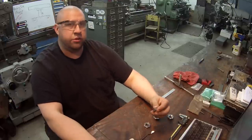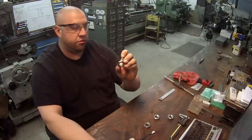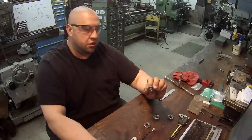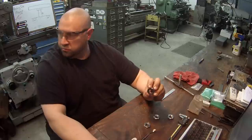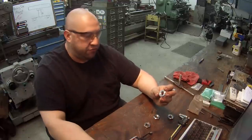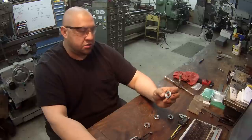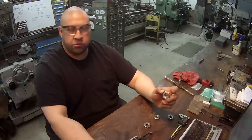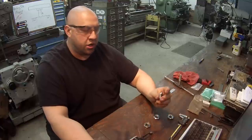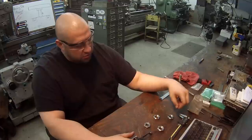He only wanted three of them, but this one here is actually a fourth. The only reason I did that is because there was just enough material left for me to part off a fourth one. It doesn't have the set screws in it, but why waste it — I can machine and part it off, it only took a couple of minutes. I can give it to him as a spare, and we can always go back later and drill and tap it for set screws if he wants.